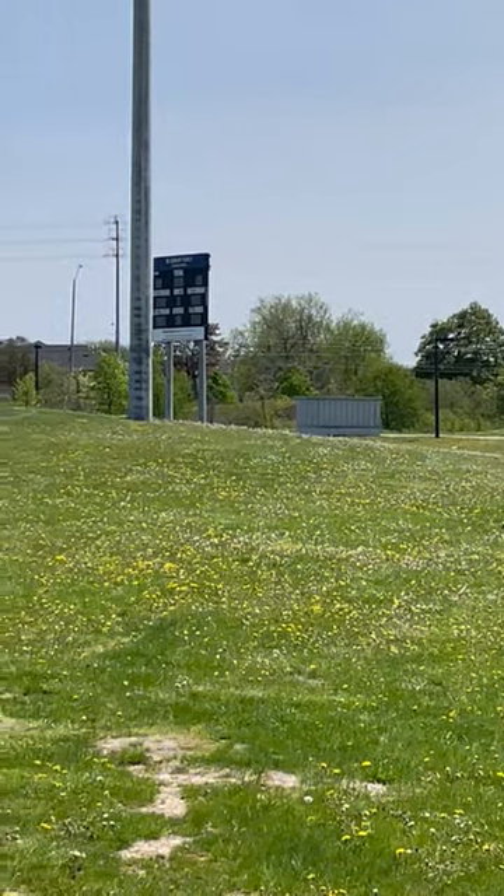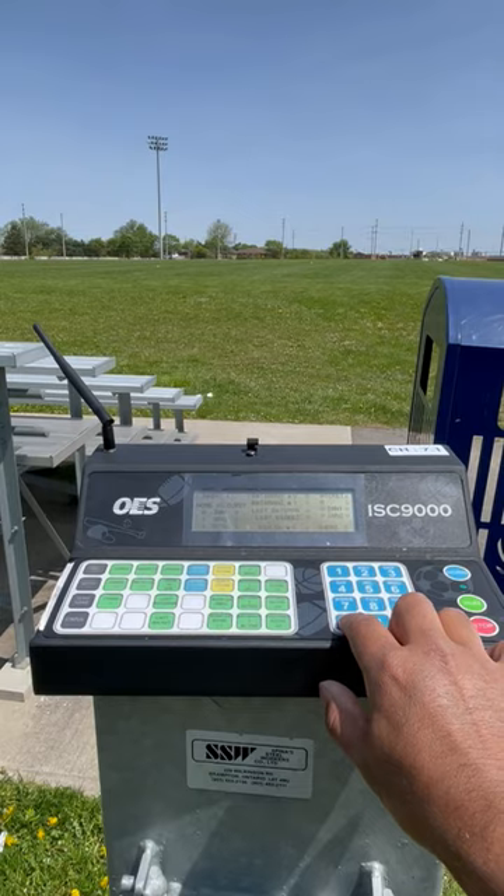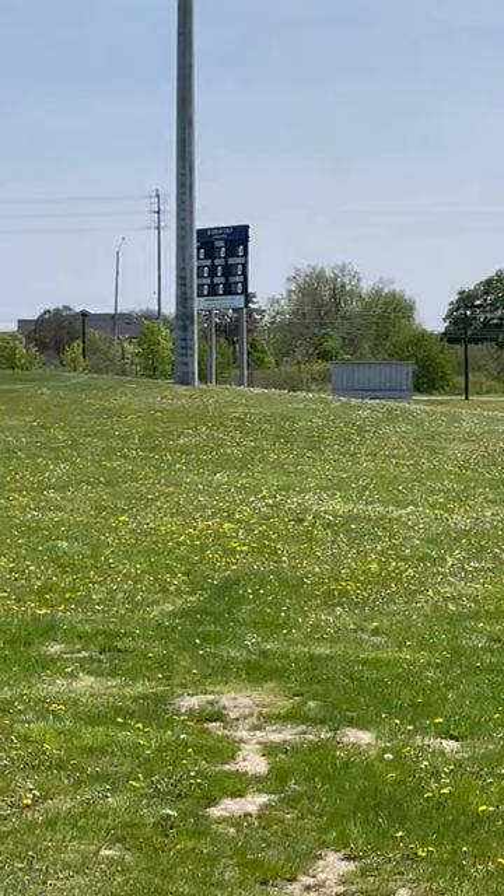The scoreboard is currently off. On the controller, press on, and the scoreboard comes on.